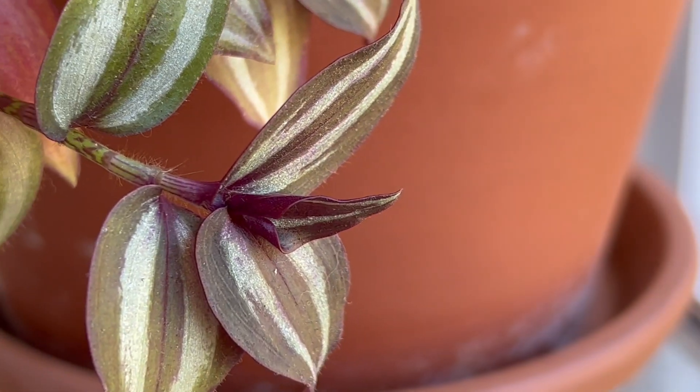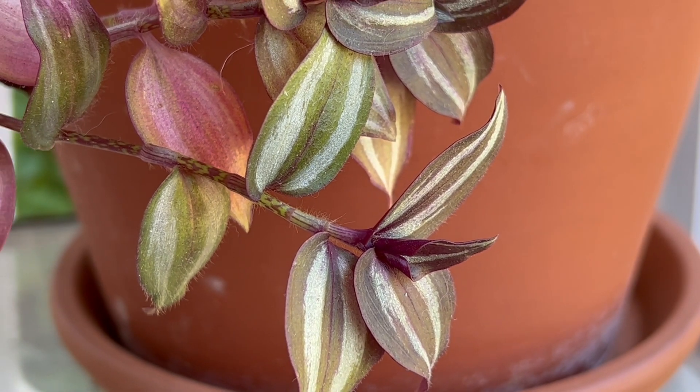Hey everyone, welcome back to my channel. My name is Danielle, this is Comfortable Spaces, and we love talking about affordable living and intentional homemaking here on the channel. Today I have a super fun video about propagating plants — specifically the wandering jew plant. I'm going to show you how I took a plant that was basically dead and hadn't had any care for about eight or nine months and brought it back to life.